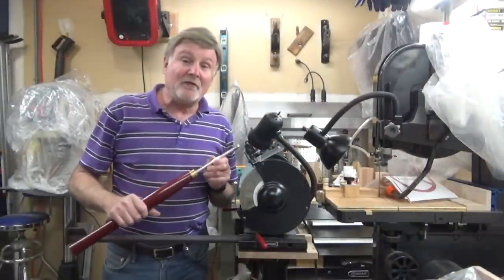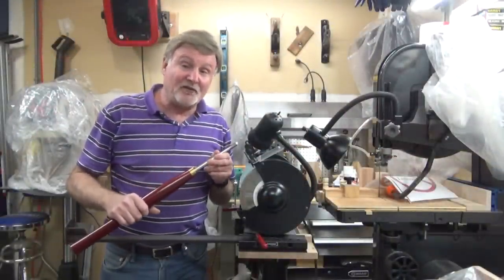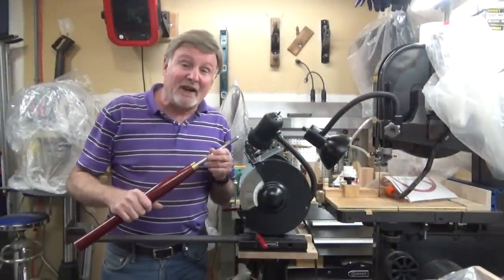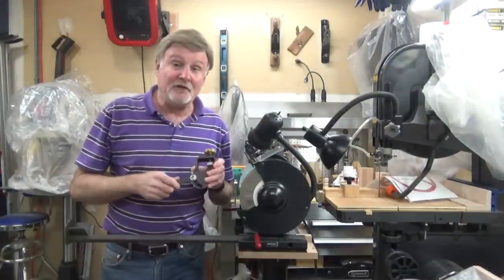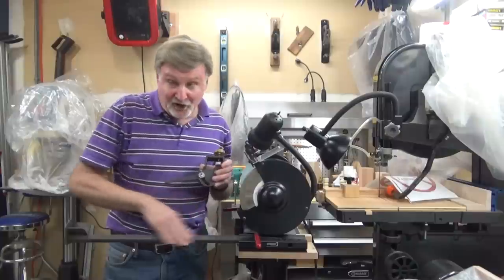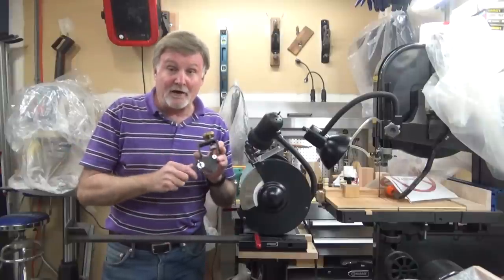So we not only need a method to be able to sharpen this compound shape, but we have to be able to replicate the process each time. The best method I've found to do this is to use the Wolverine jig system with the Vari-Grind attachment.